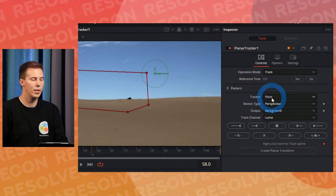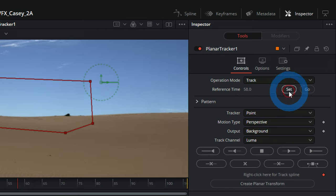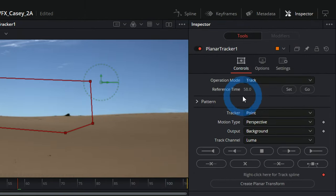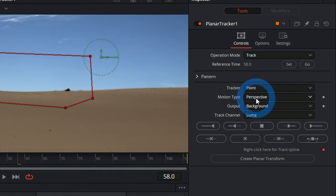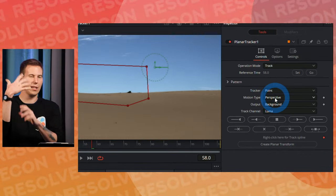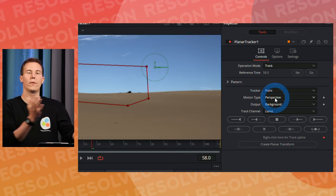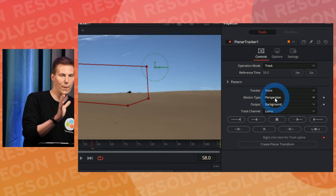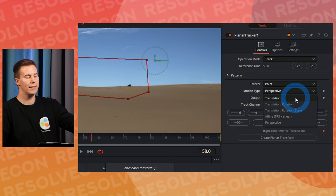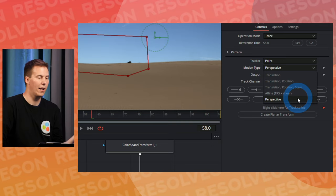In the inspector, I'll set the reference time — hit Set, it's frame 58. For motion type, we have Perspective by default, but we want to pick the simplest one that fits our shot. Translation is moving left-right; Translation and Rotation adds rotation; Translation, Rotation, and Scale also handles zoom. Since we were handheld, there's probably some rotation but no scaling. So I'll set it to Translation and Rotation.